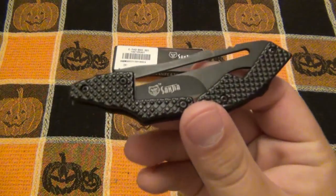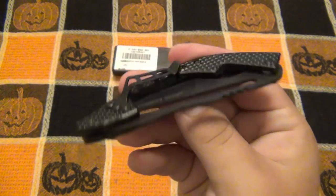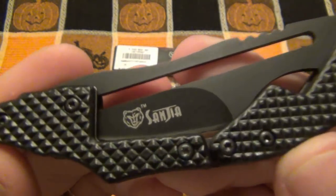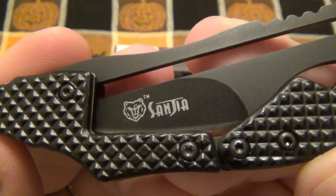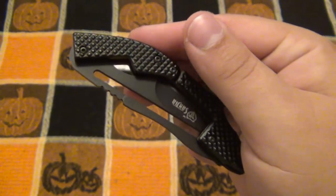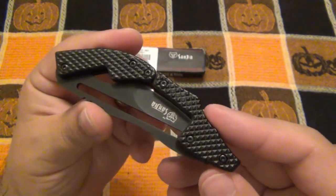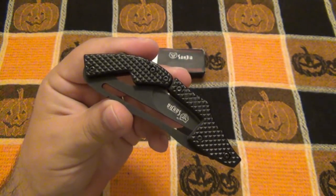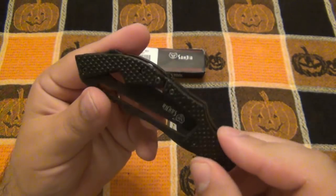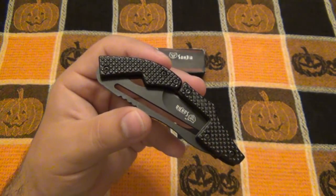Hey, what's going on guys? Today I want to talk about this very interesting knife from Gearbest. This is part of the knives they sent me to try out. This is the Sanjia — I hope I'm pronouncing that right — S-A-N-J-I-A. I believe they call this the mechanical folding knife, also known as the K-8009 model. It's extremely interesting. I think it's really cool, especially for the price.